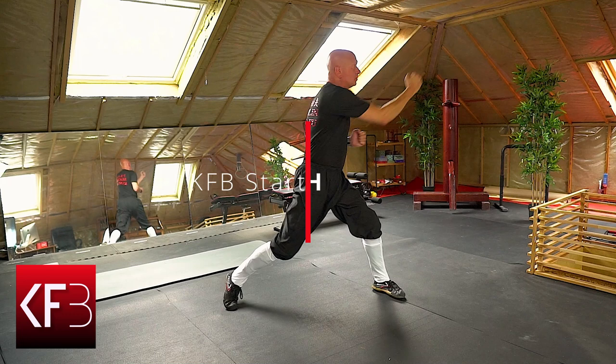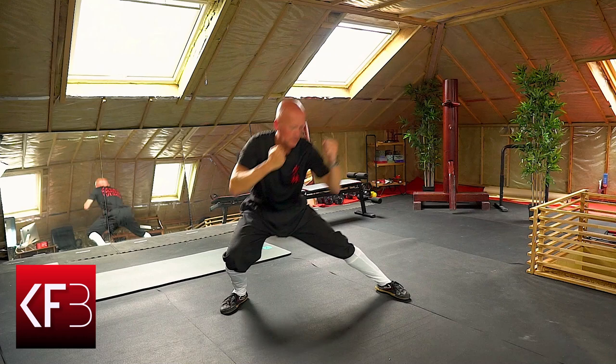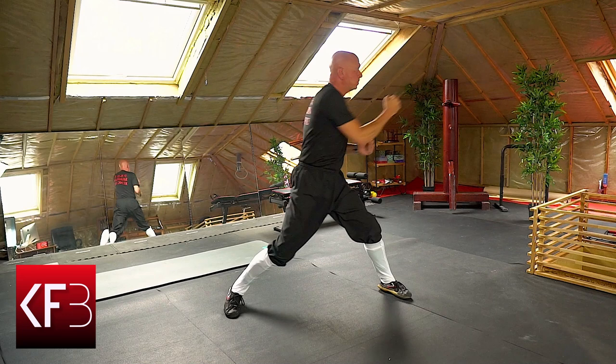Get ready to level up your kung fu journey with a move that's all about power, precision, and a dash of warrior flair. In today's kung fu body starters challenge, we're diving into the dynamic fusion of the pu bo squat and the gong bo punch — a grounded squat that transforms into a lightning fast punch, blending strength with the grace of ancient kung fu.